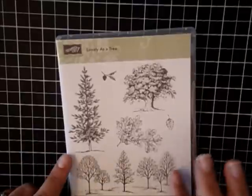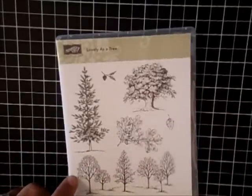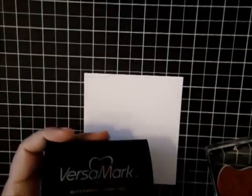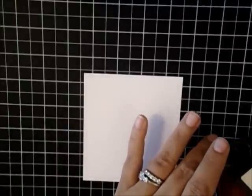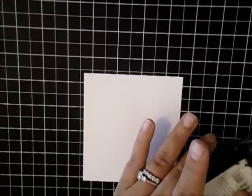I'm going to use Lovely as a Tree, which is a great silhouette stamp set. I love this stamp set — it's got such beautiful images and I'm using the clear mount stamps. Go ahead and get our stamp inked up with Versamark, which is a watermark ink. This is a great ink pad to have — something that every stamper should have. You can create wonderful tone-on-tone images by using this.